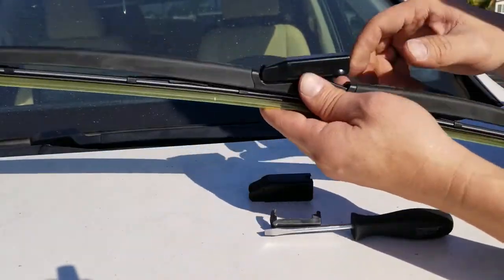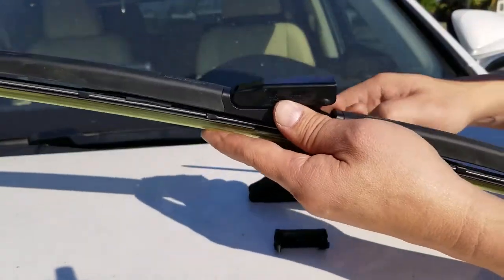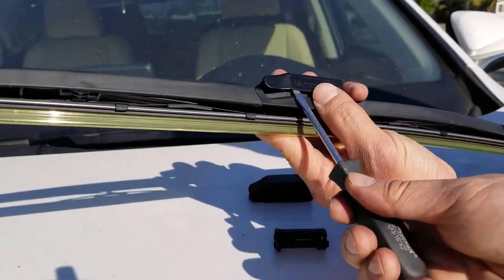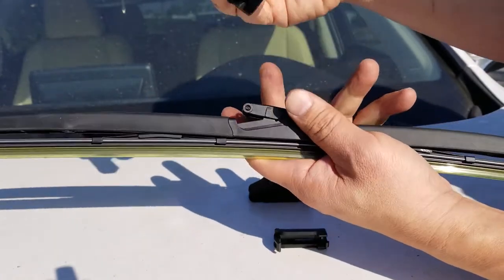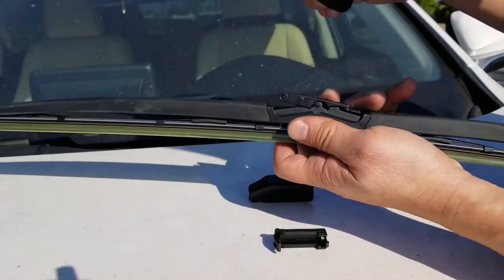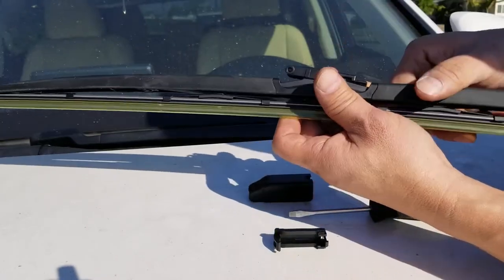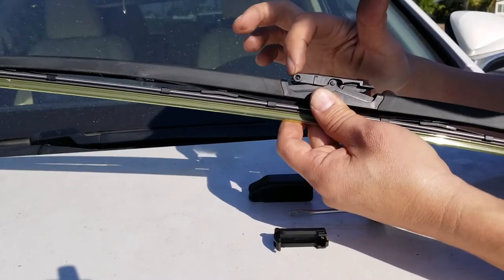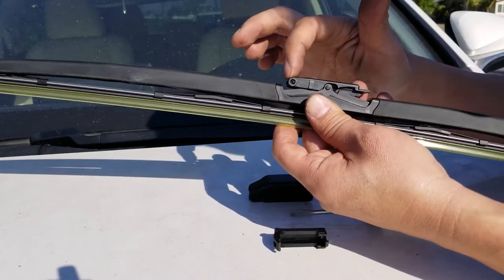The cap that already comes on the windshield wiper you're going to want to remove it. To remove it, just take a flathead screwdriver and pry it on the side until it pops out. Throw this cap away. Set the small spring clip aside — notice it has one hole right there. Just remember that one hole.